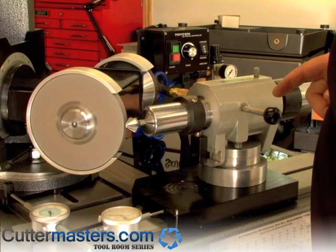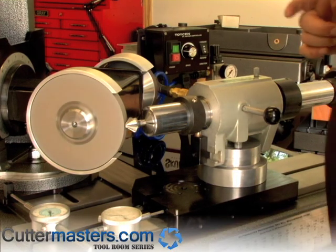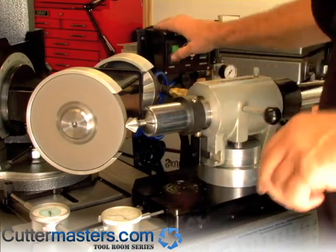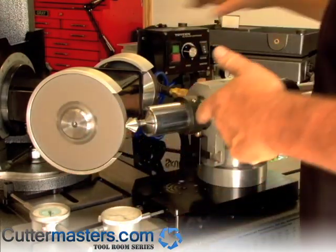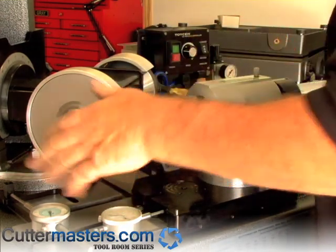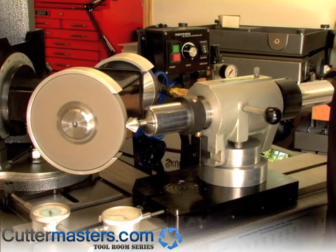Here we're set up to grind a 3-flute countersink, 82 degrees. The grinding wheel is set at 41. We have a Cuttermaster — it's been used by a lot of Cuttermaster professionals. We've got a couple of dial indicators set up to keep an eye on positions.